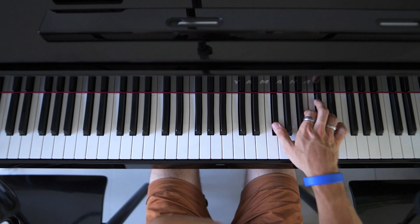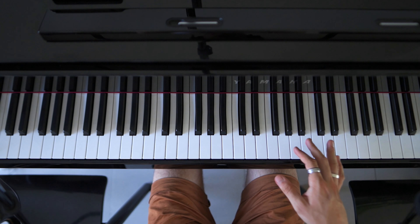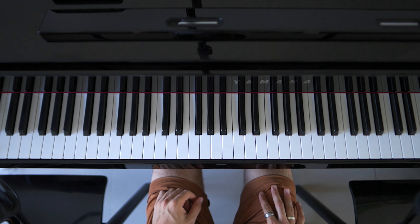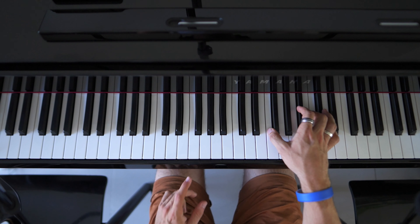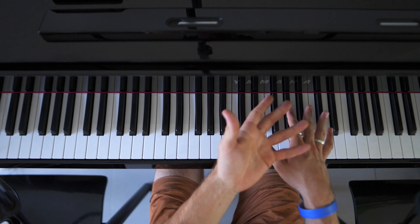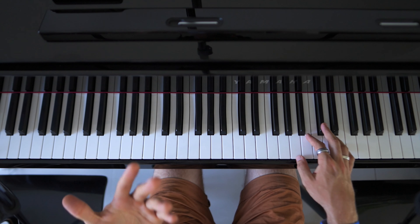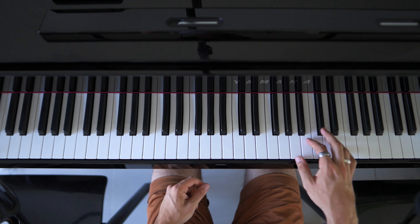Alright, and then we have the last chorus. So we're going to do both hands separately. I'm going to simplify the right hand to begin with, and then I'm going to show the version that I actually play. So if you just play the separate notes like in the solo, it will be something like this.